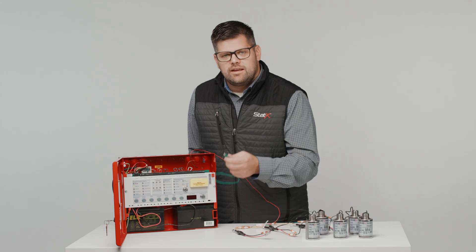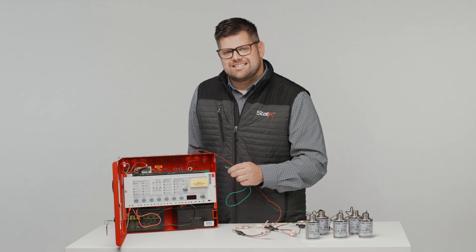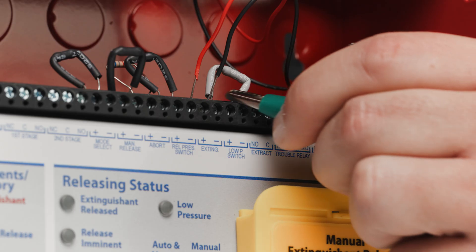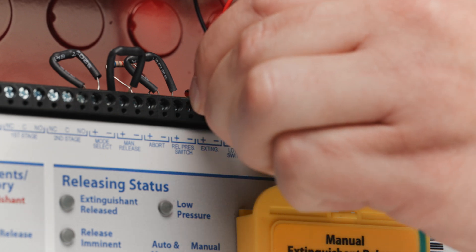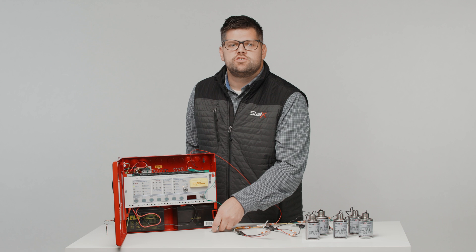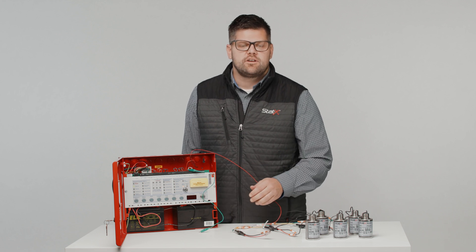Once the light goes off, it's a good idea to short the extinguishing output to see the LED lights illuminate and then go out when the short is removed. This will ensure that the calibration of the extinguishing circuit is set.